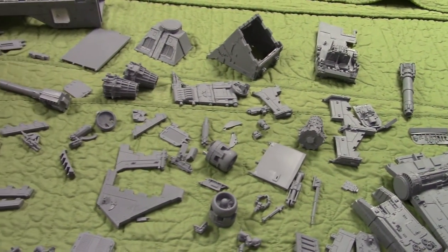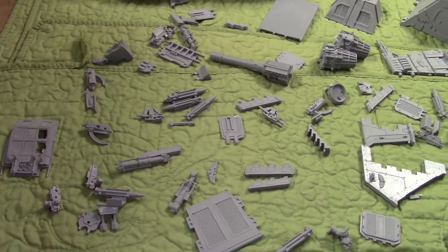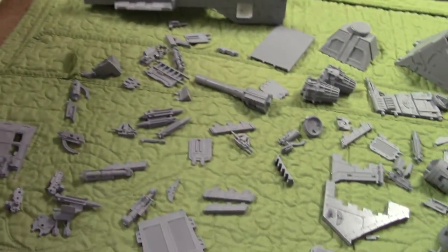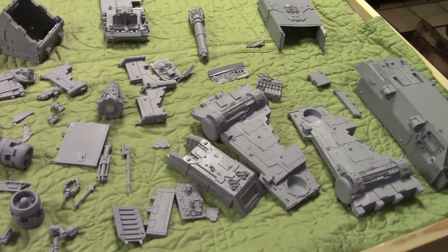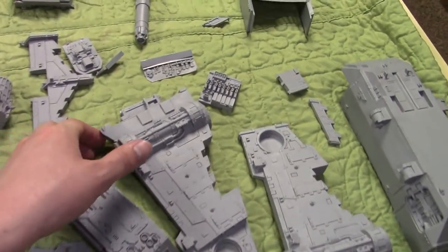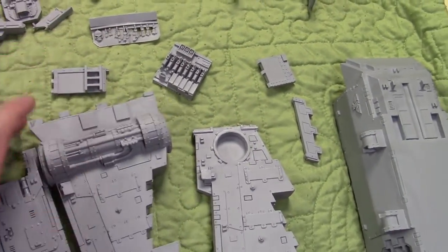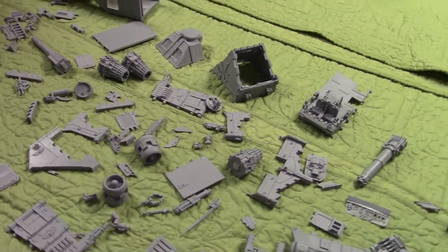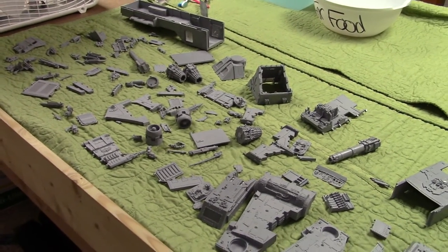Next step: I have to finish prepping this resin. I'm letting it dry in front of a fan right now. Once it's fully dry — probably tomorrow, I'll give it overnight — I will continue trimming all the rest of the excess and begin assembly. I'll come back with an update as soon as something interesting happens.